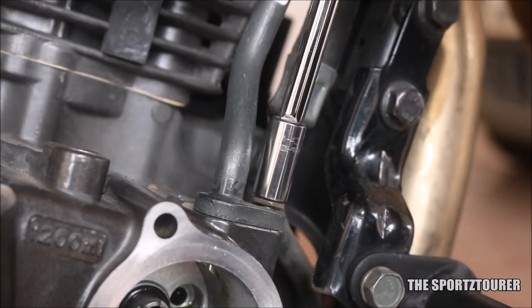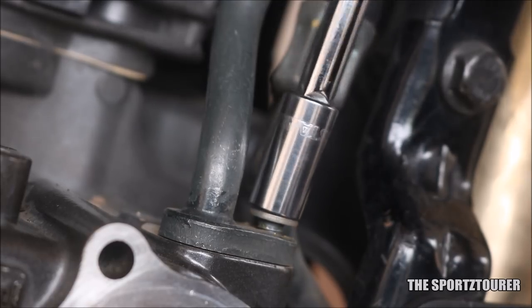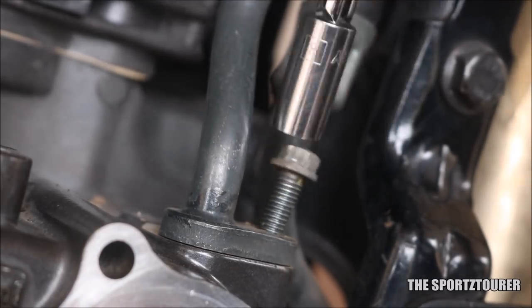Moving forward, we have to disconnect the oil cooler metal pipe, which is easy as it is just secured by one single flange bolt. We are again using an 8mm socket for the job.